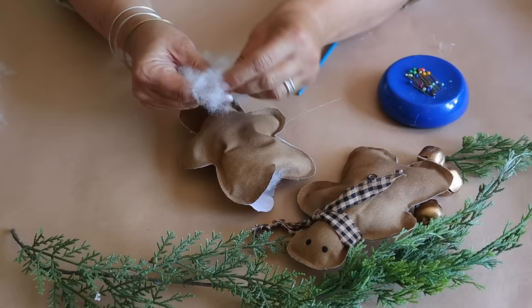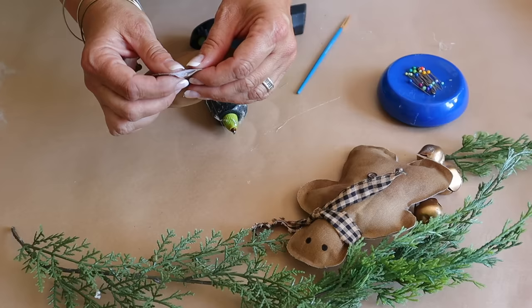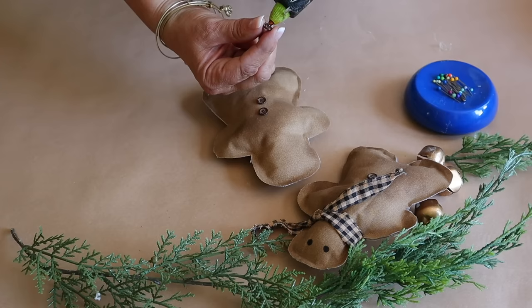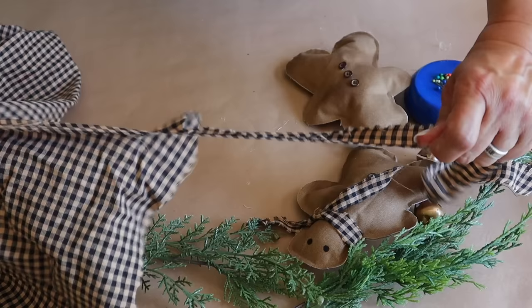I add the stuffing — you can get stuffing at the craft store or use an old pillow. I add a little bit at a time until I like the way it looks, then close it up with hot glue. Now it's time to dress this little cutie up: I hot glue some buttons on the center, wrap a piece of torn homespun around for a scarf, and then use a black Sharpie pen to add some eyes.